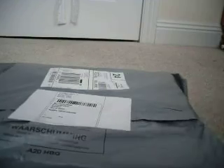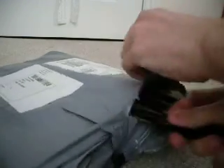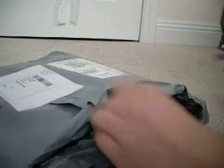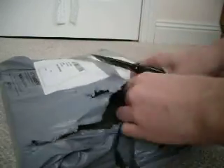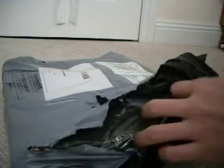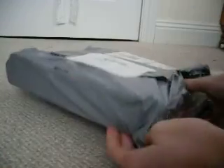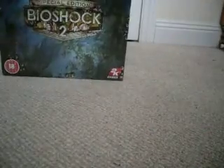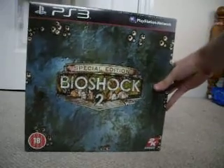My unboxing for BioShock 2 Collector's Edition. Great packaging. This box is actually nice.